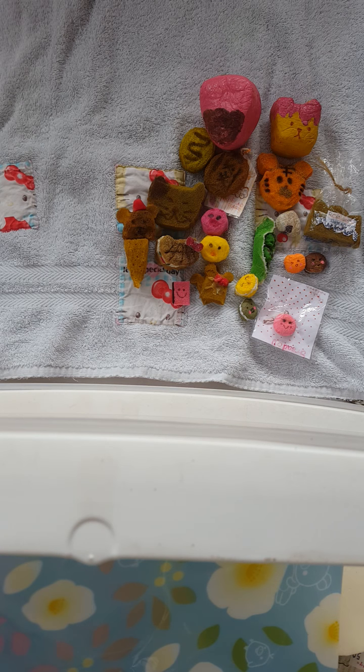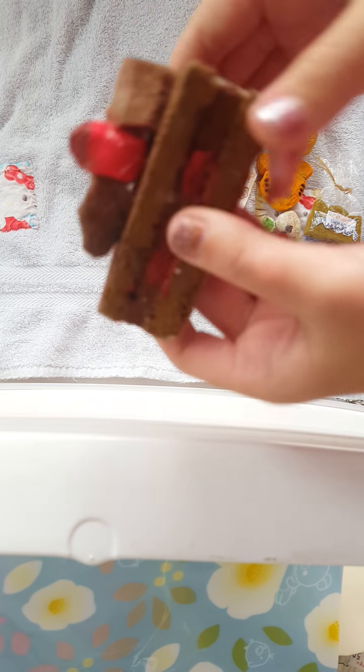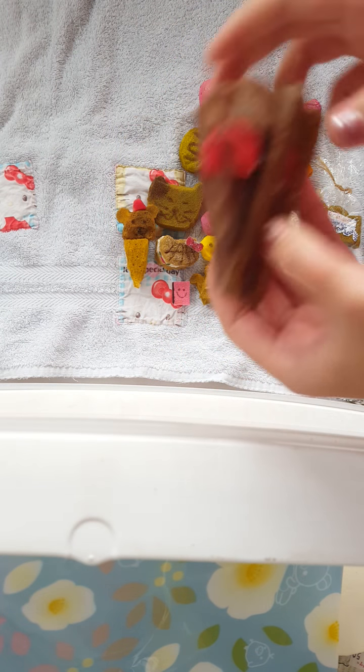Moving on to my puffy paint ones — these are my newer ones. You may have seen these in my collection because I deco'd those, so they used to be squishies. But first I have this cake. The top is not that squishy because I deco'd this one, so this one's hard. But the top is very squishy.